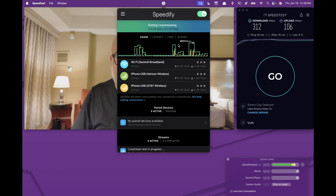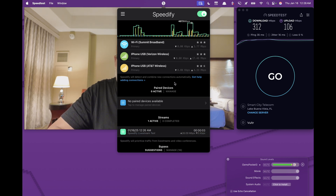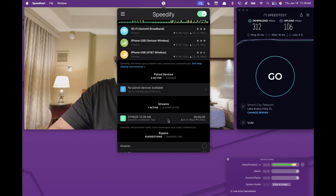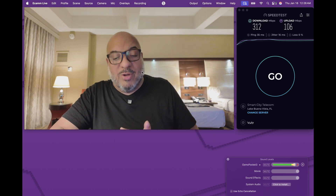It's running a second test. According to this, I'm getting 26 by zero — so this would absolutely run any sort of live stream test you want. I'll put the links down below for Speedify. Speedify is amazing, it's not very expensive, and it really comes in handy.